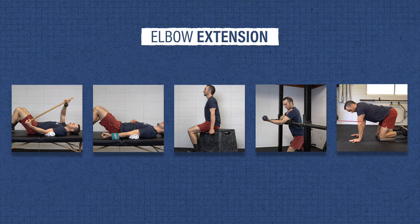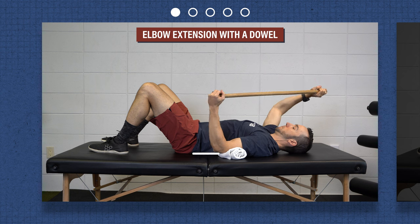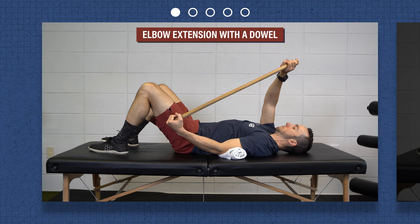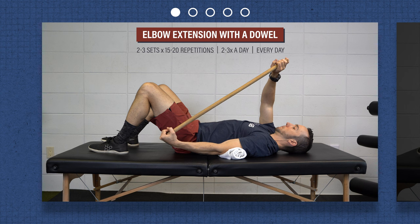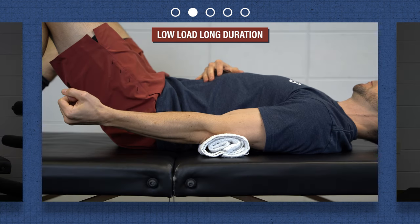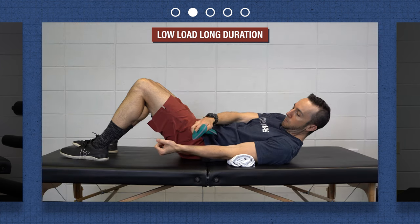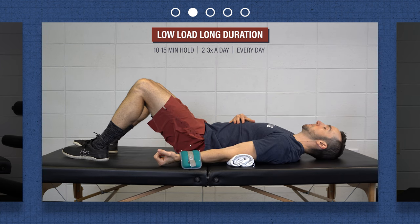Let's start with elbow extension range of motion. First, elbow extension with a dowel. Lie on your back with elbow at your side and a towel under the arm. Holding a stick or a dowel, use the non-involved side to gently push the elbow into more extension. Hold your end position for two to three seconds. Use as much assistance from the uninvolved side as needed. Another option is simply letting gravity help straighten your elbow, which you can do sitting or lying down. If extension is improving and you need to intensify the stretch, add a weight onto your wrist or forearm.